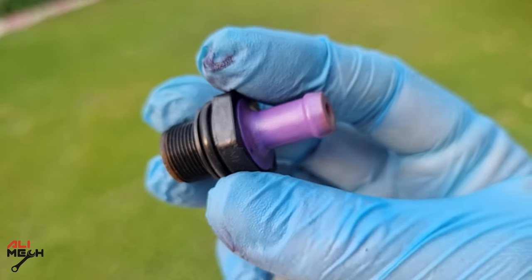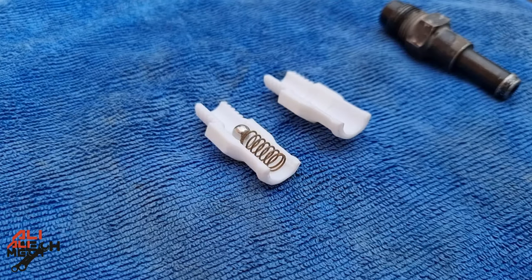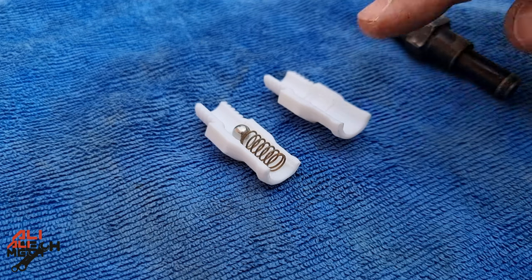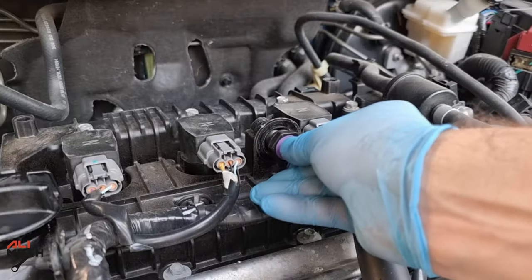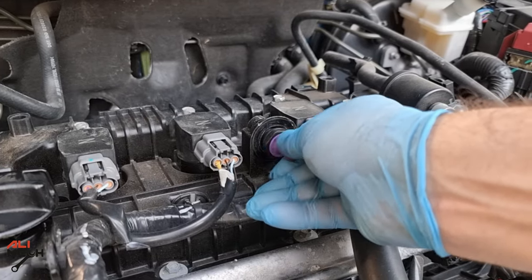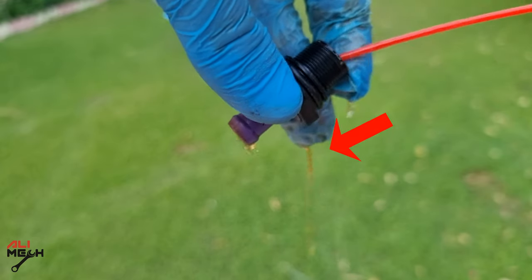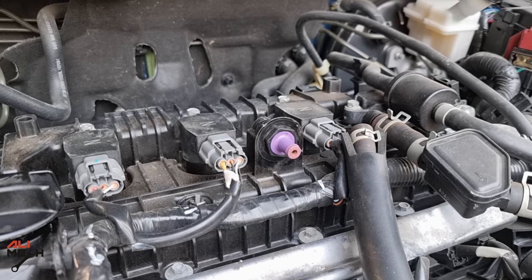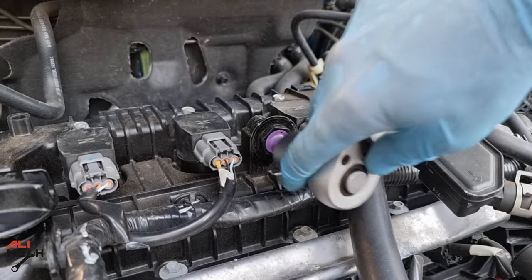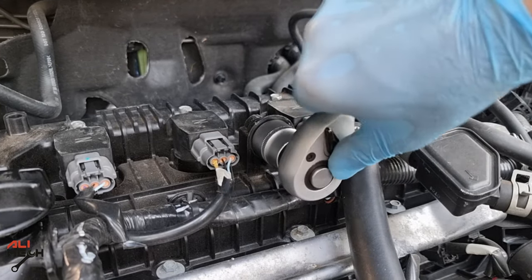Most mechanics will tell you don't clean it and just replace it. If we cut it in half we can see there is a steel or plastic ball and a spring inside. There are no complicated parts, so whether you clean it or replace it, it's not going to make any difference unless the spring is broken. When we sprayed the cleaner it came out from only one side, and that indicates the PCV valve is working and there is no need to replace it.